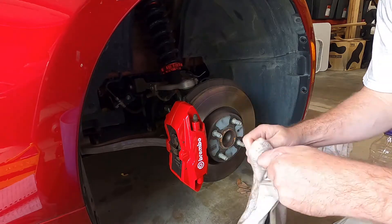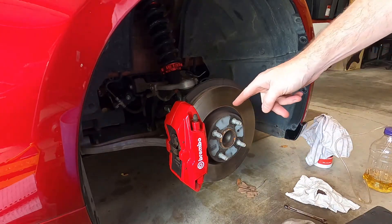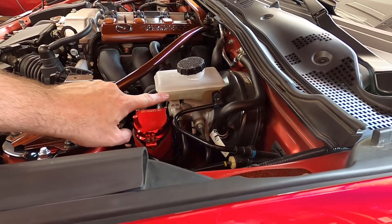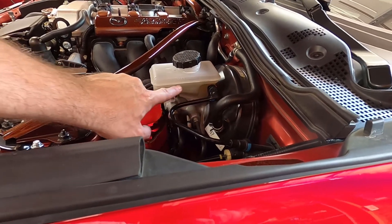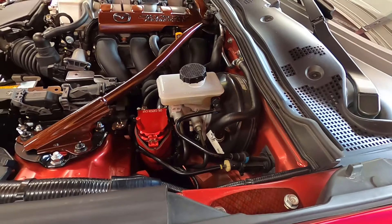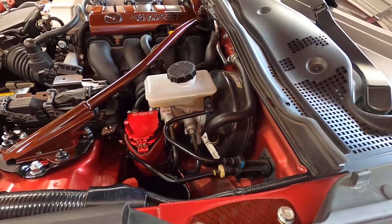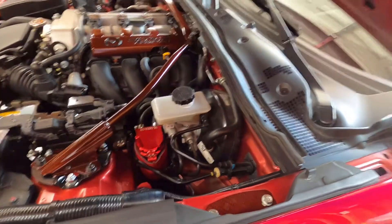Clean the brake fluid off your tools. After bleeding, check the master cylinder — I filled it up and it's now just slightly under where it was before I topped it off. Make sure you top it off each time so you don't go too low and draw air.